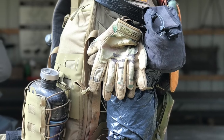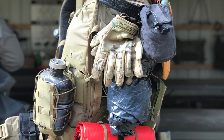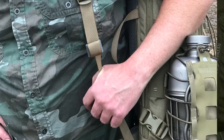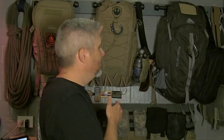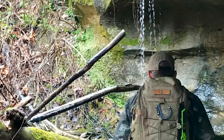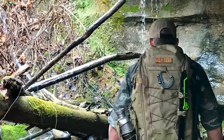VanQuest sent me this before it was released. It gets released later on this month — you can pre-order this pack, the release date is May 28th. They wanted me to test it out and give them some feedback, and I'm really excited to be working with VanQuest on their gear reviews and testing. For the short amount of time I've had this, I've put it through more paces than any other pack. I really worked this thing.